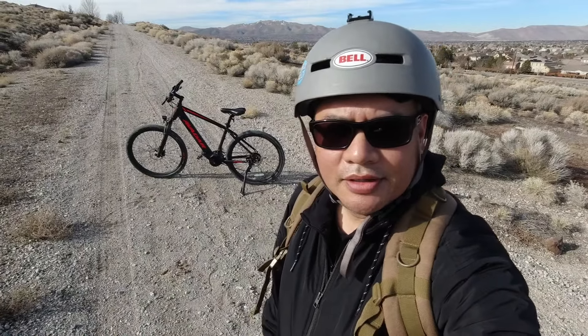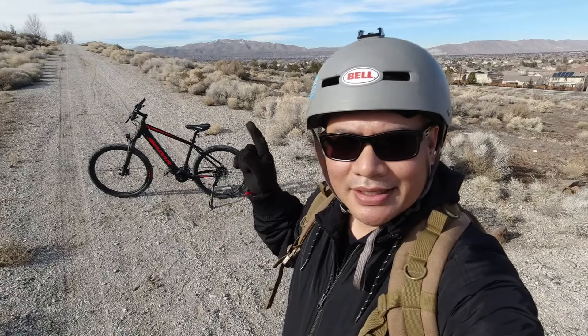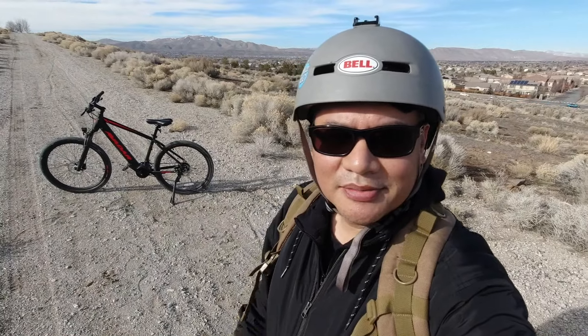Welcome back to the channel. I'm gonna get right to the point: this thing has a mid-drive motor, not a hub drive. It has both a cadence sensor and a torque sensor, not just a cadence sensor. And it has hydraulic disc brakes — all for two thousand bucks. Mid-drive, torque sensor, cadence sensor, hydraulic disc brakes — seriously, that's a good deal.